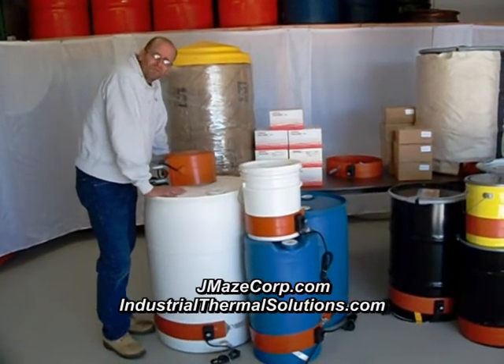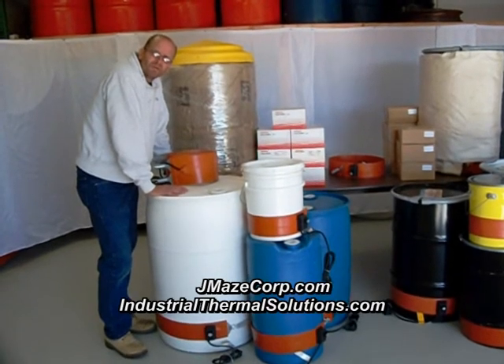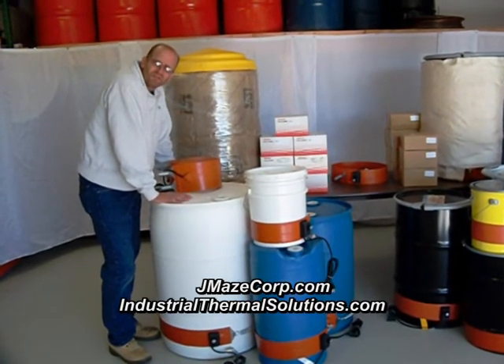We are a family owned business and we're willing to work with you. If you're looking for poly drum heaters, give us a call.